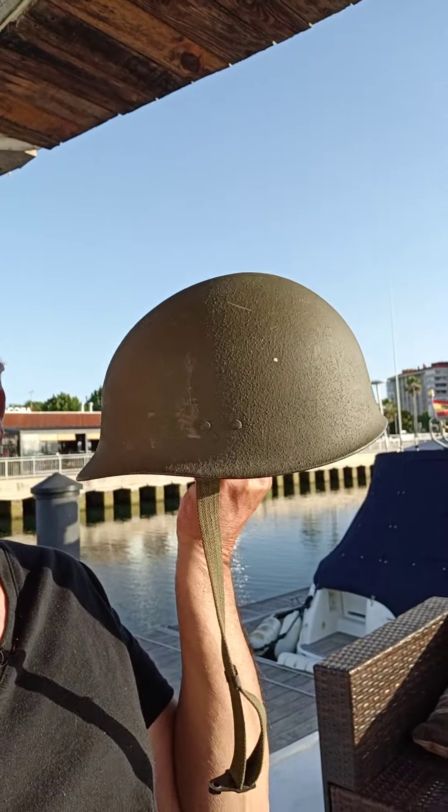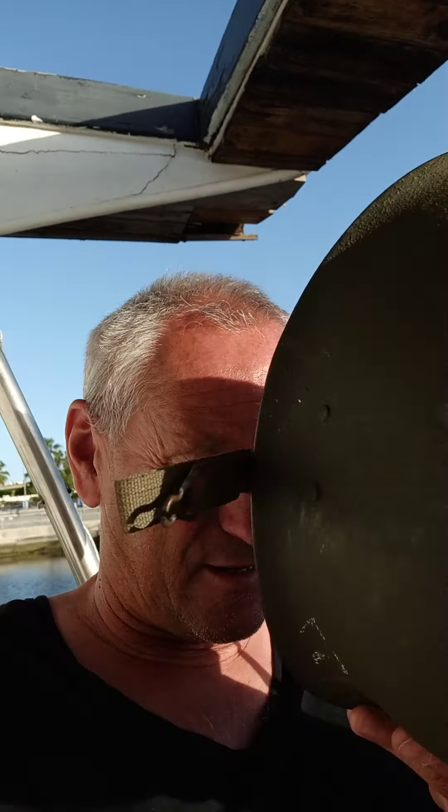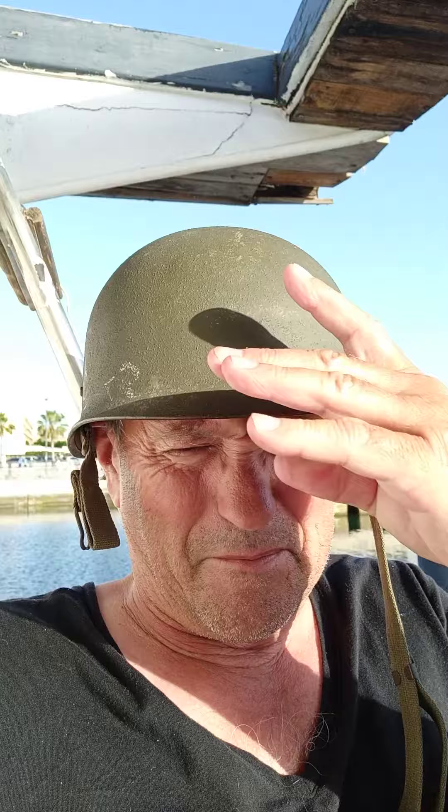But in 1953 the German army came up with their new helmet — it was called the M56. Yes, very disappointing isn't it, but it is actually a proper German military helmet, the M56, and it looks rather like an American helmet but smaller. They're not very collectible.